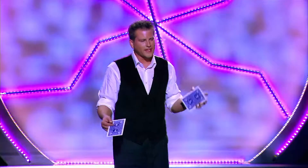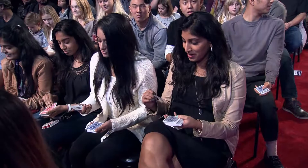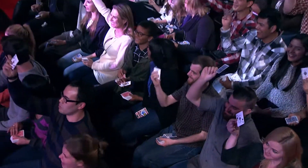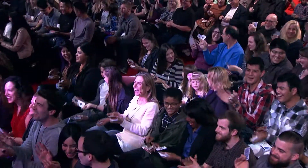Folks, if you did what I asked you to do, and more importantly, if you were thinking what I was asking you to think, right about now you should be holding the Ace of Spades. Raise it up in the air if you're holding the Ace of Spades right now, and give yourselves a big round of applause!